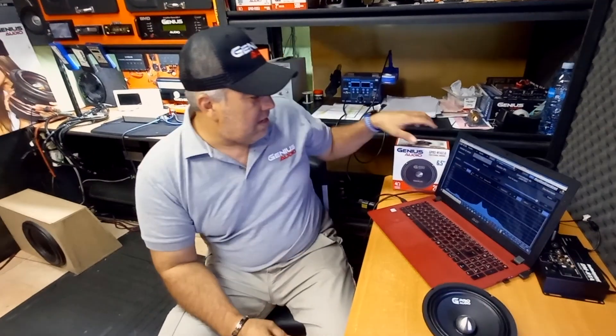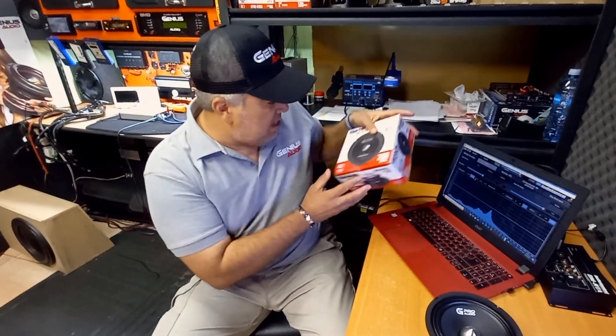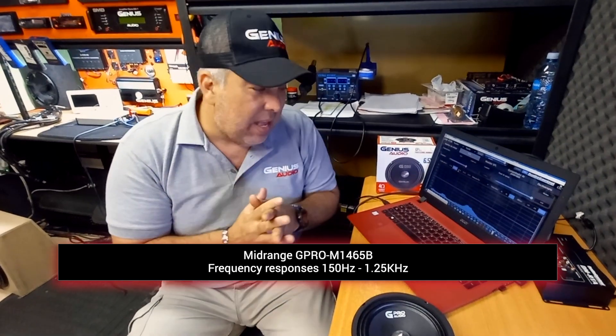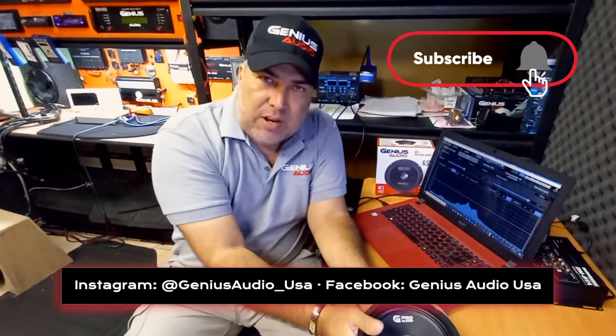All right guys, continuing with our test of the N1465B. This mid-range, as you could see in the test, has a really strong frequency response from around 150 Hz up to 1.25k. It will also continue reproducing all frequencies up to 5k using the sample box. Keep in mind this will change depending on where you install it, depending on the environment, and depending on whether it's a door, box, or free-air enclosure.